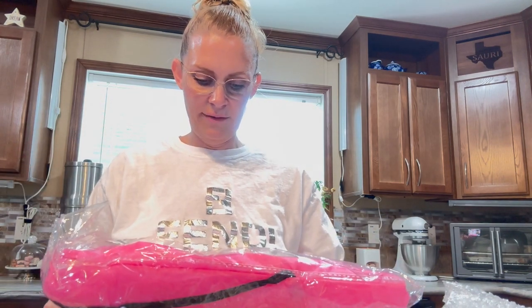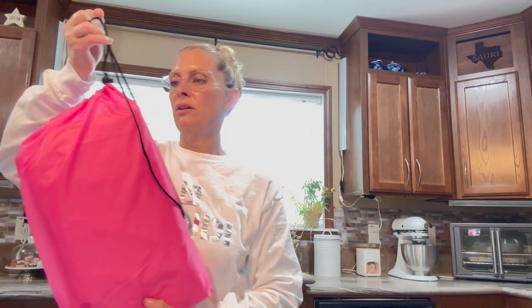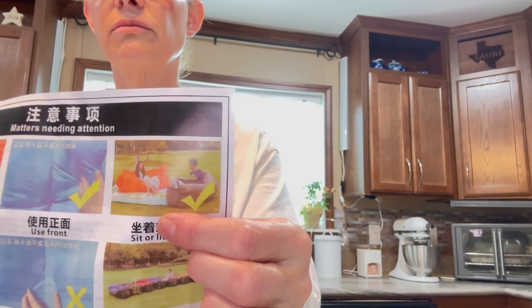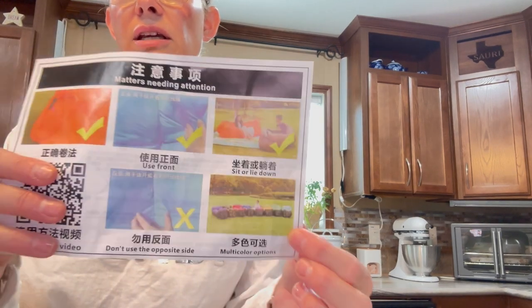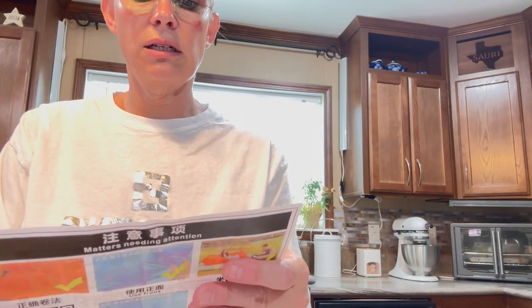I've been seeing these little seat thingies — I don't even know what they're called. Anyway, this comes in like a little drawstring bag, and you can use it as a sofa, as a bed — so many different things. They're these little seat thingies that you can just sit in and relax. They come in all different colors, and it says here how to inflate it and enjoy it. So yeah, just wanted to show you guys. Bye!